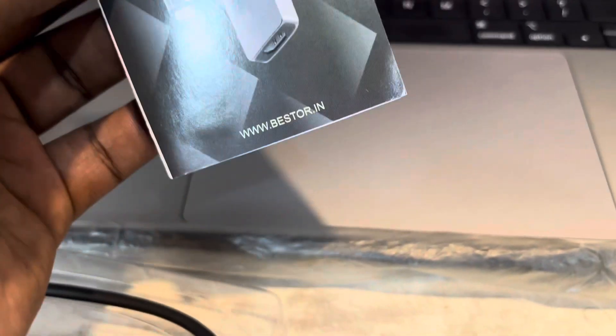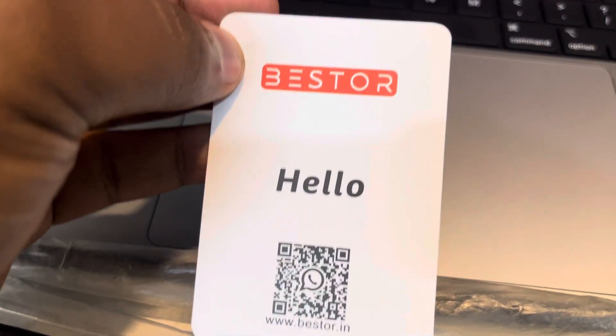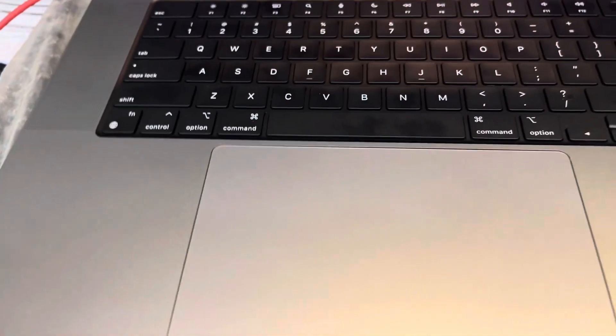Let me open the packaging. Okay, here we have the manual. And what else have we got inside the box? Here we have a card that says hello.